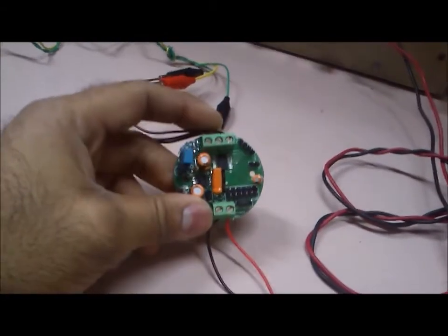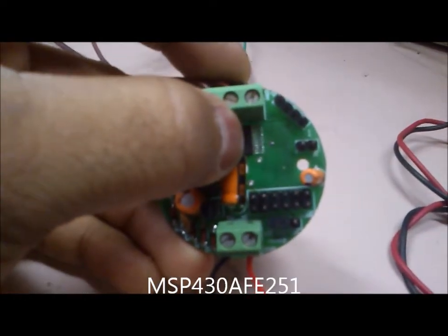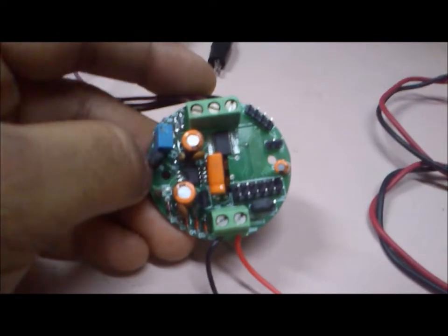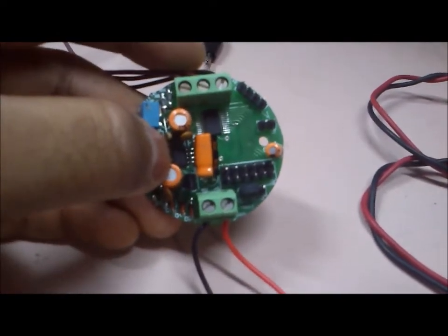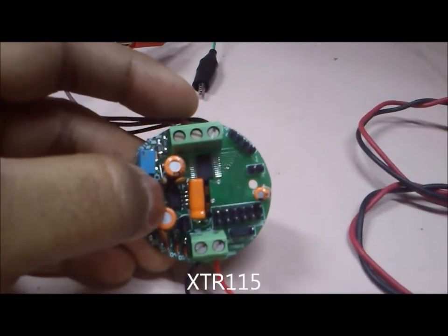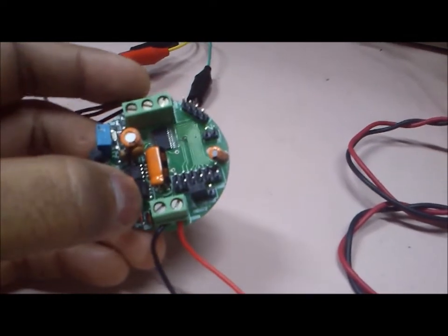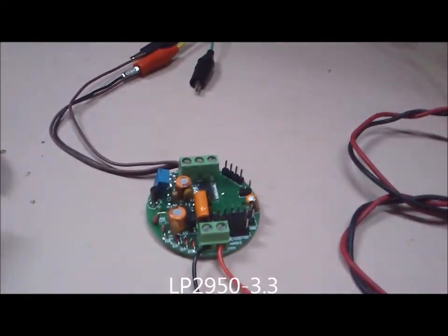Now let's look at the components used in this loop-powered transmitter. This is the MSP430-AFE251 — really the star of the show. It's an ultra-low-power micro with a 24-bit sigma-delta ADC and differential PGA. This is the XTR-115, essentially a 4–20 milliampere current generator with a 5V regulator, regulated output, and a 2.5V reference. This is a 3.3V regulator from TI used to generate the voltages needed to operate the micro.